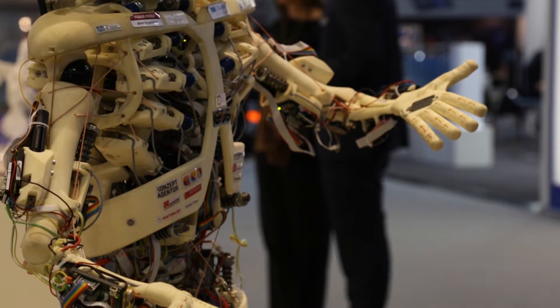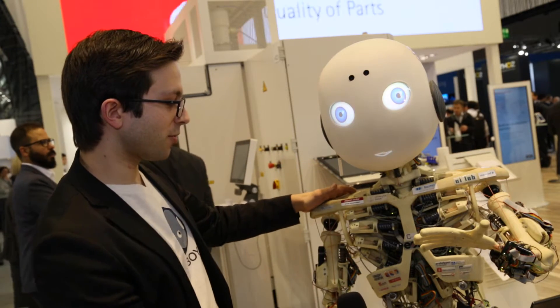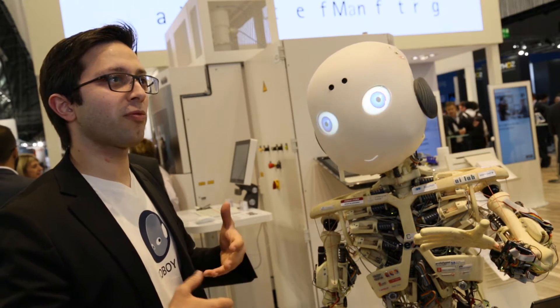Could you just tell us how much of Roboy is 3D printed? Everything that you see here in yellowish, whitish color is 3D printed on EOS machines — so 3D sintered. And this enabled us to produce Roboy really, really quickly, so we didn't have to care about how freeform parts need to be manufactured with traditional manufacturing technologies.